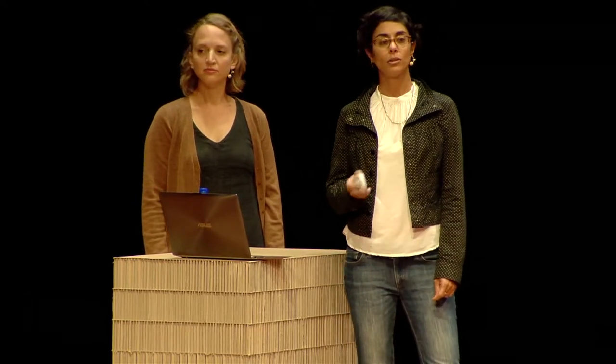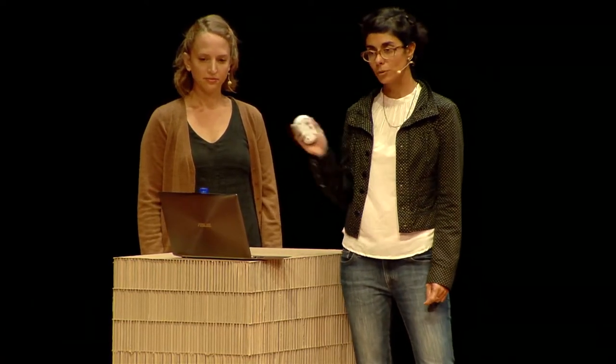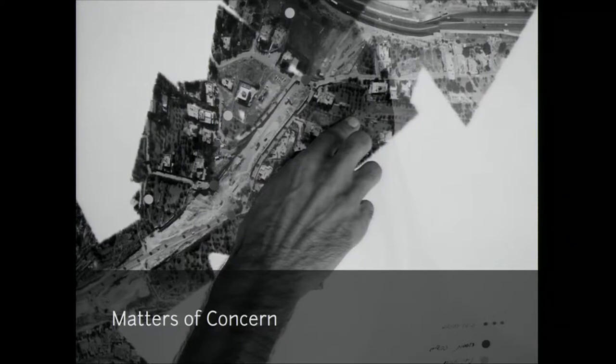I got connected to the Public Lab community through my enthusiasm to use the balloon and kite mapping toolkit in Jerusalem. The possibility to create beautiful and engaging photographic maps with residents around issues and matters of concern spurred my imagination. I saw it as an exciting technological and political tool for creating new ways of seeing, bypassing governmental and corporate control over geospatial information and shaping the way we imagine the urban space and the geography.